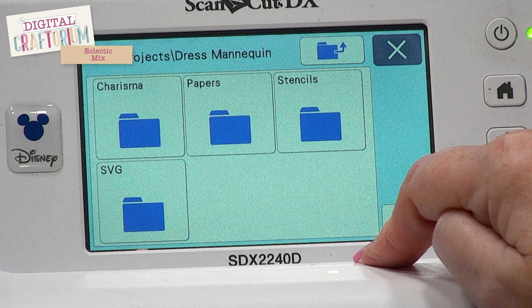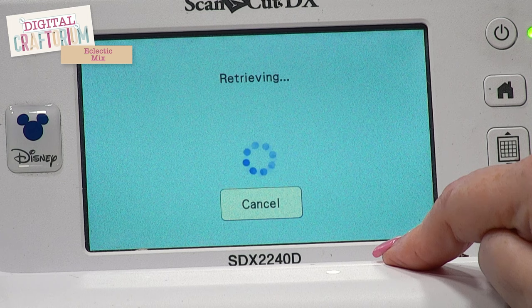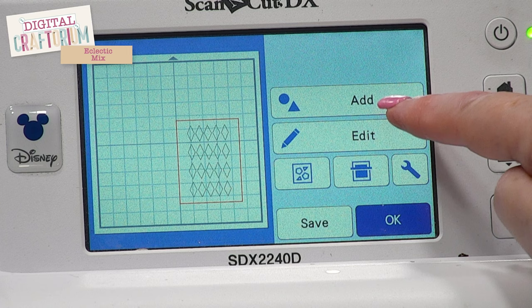We're going to go into stencils and we've got the harlequin. We're just going to set that on the mat, and then we're going to add — and we're going to go back into the USB.